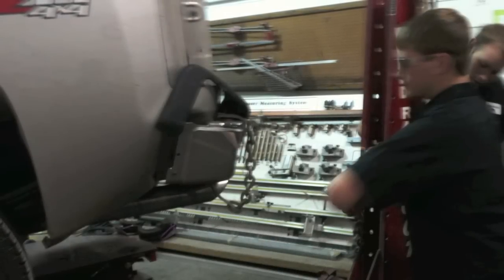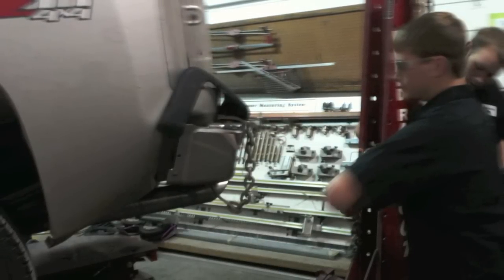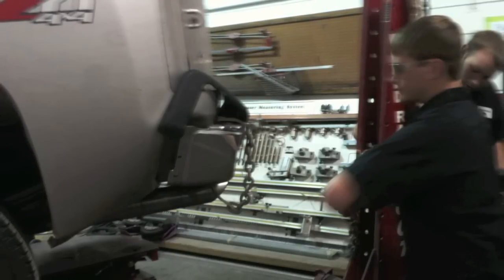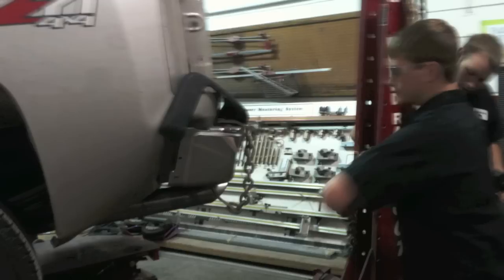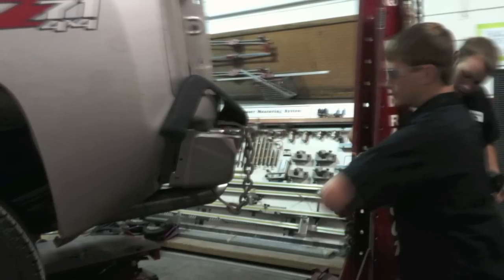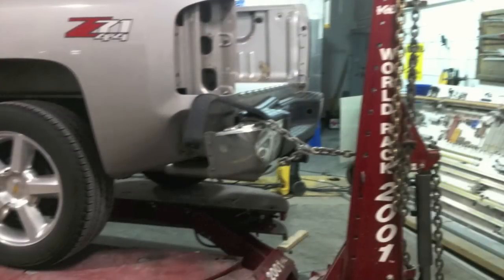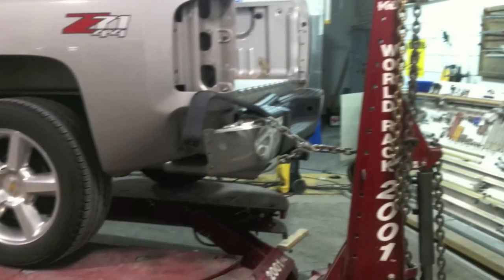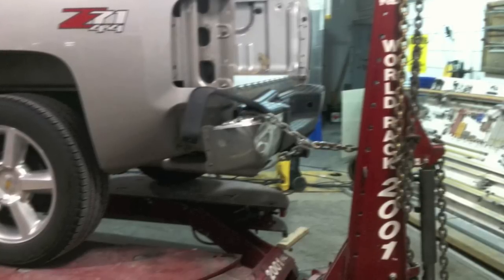Before we start cutting and drilling out spot welds to take the bedside off, we need to straighten some of the parts first. Students often ask why we're straightening parts we're going to replace, but it's a good idea to straighten them as best you can, because pulling the damage out helps realign the parts attached to the structure — so the new part will fit on correctly.